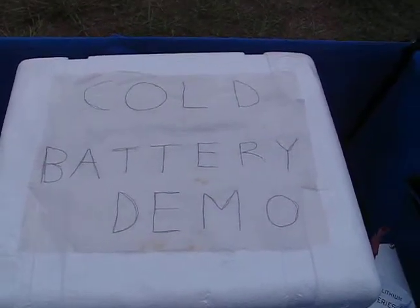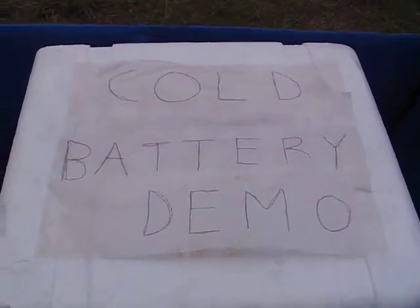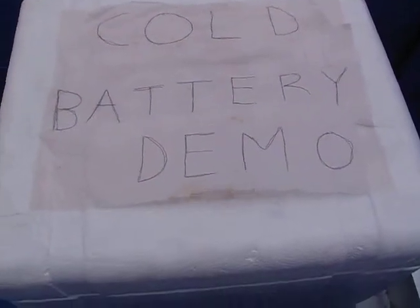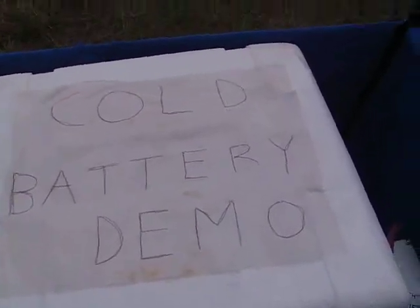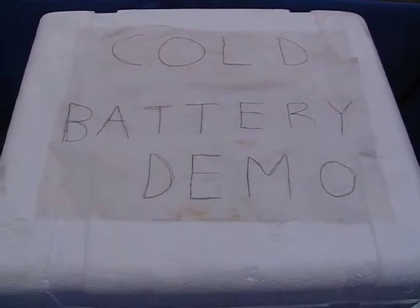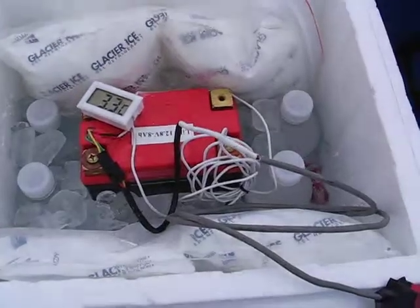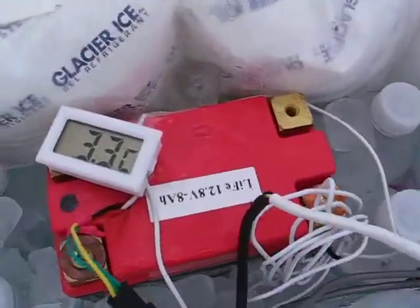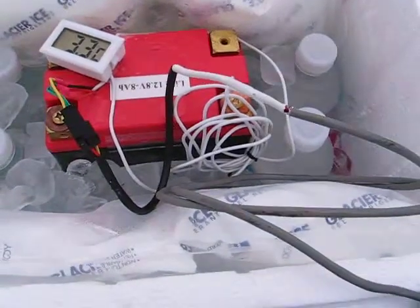This is Aero TV. Today we've got a cold battery demo that we're going to show you. This is for your aircraft in the Arctic climates, freezing temperatures. Here's our battery. We've got 3.3 Celsius, which is almost freezing.